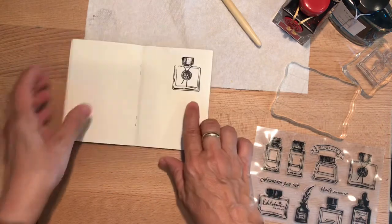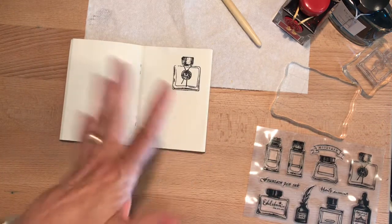So this would be good for watercolor too. Once the ink is dry, then it shouldn't run.